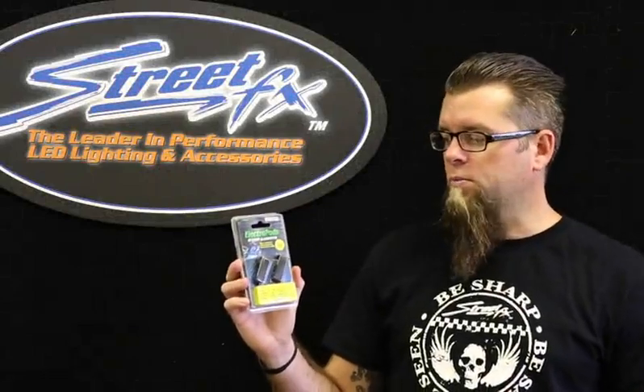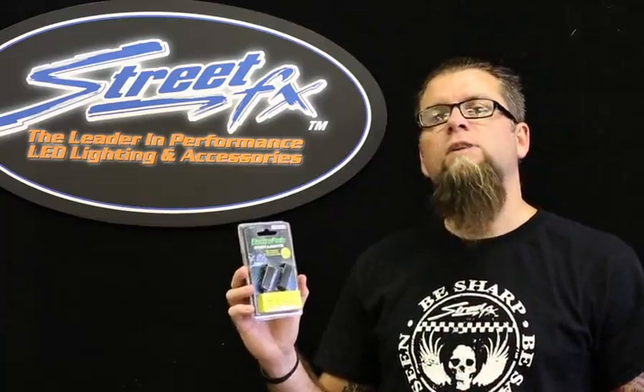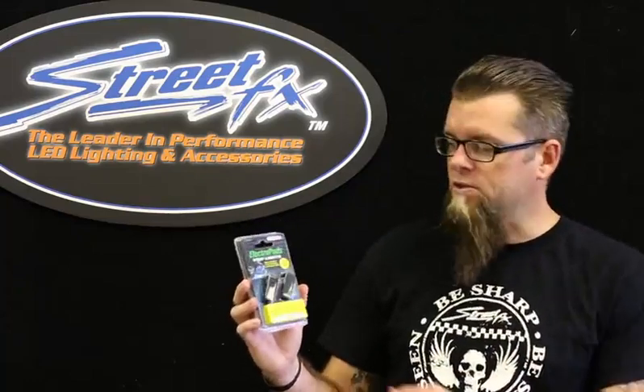Hey guys, it's Matt with StreetFX. Today we're looking at the Electropod step lights — a really cool little product. Anywhere you'd like to put a little accent of light on your bike, make yourself a little more visible on the road, this is the product.